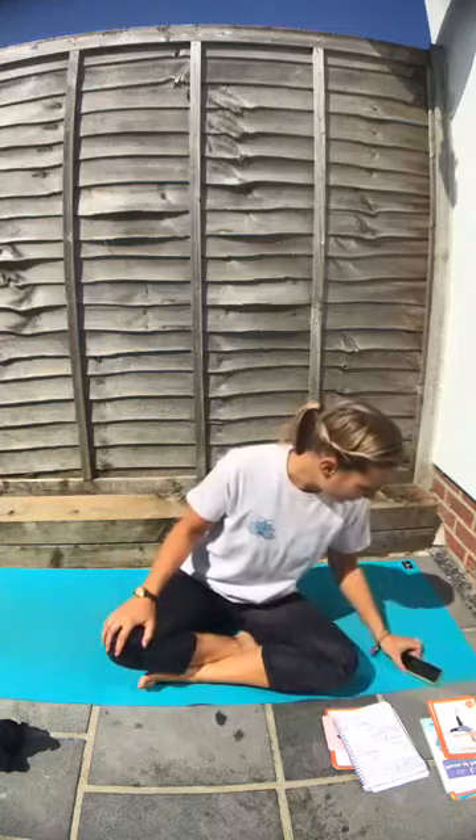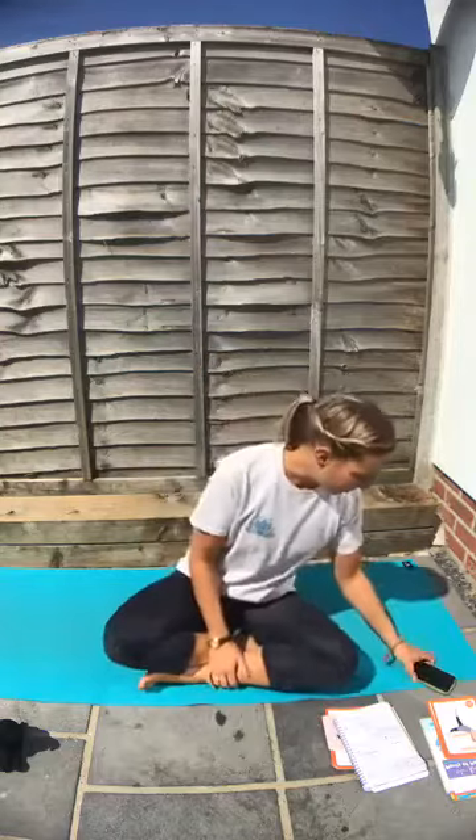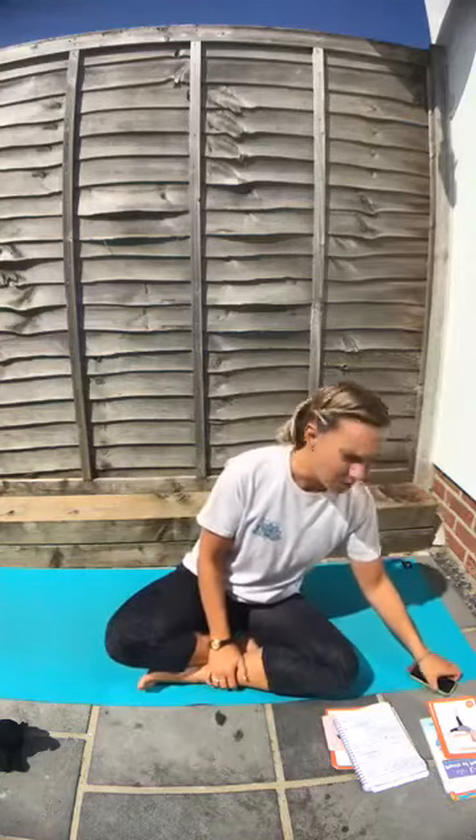We're going to start by warming up. Yoga is really great physically, for the body. This is a really good video to do if you are home studying with the children and they need a bit of a move and break. It's good to get energised and refocus afterwards. So we're going to come to do a warm up.